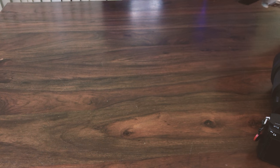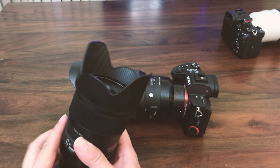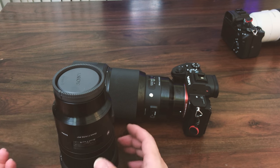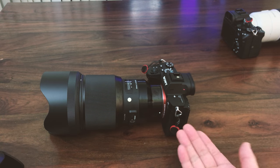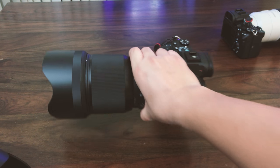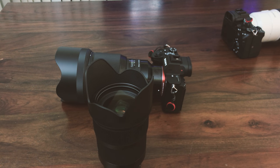I think this is something Sigma really needs to improve in their next design for the Art lens. It would be really good if Sigma replaced those horribly designed lens hoods to make them more stable, because a lot of photographers like to rest the camera this way. If you put it any other way, you're either going to scratch the camera or the lens. If Sigma is able to see this video, I hope they improve their lens hood design. Thank you so much for watching, and have a good night!